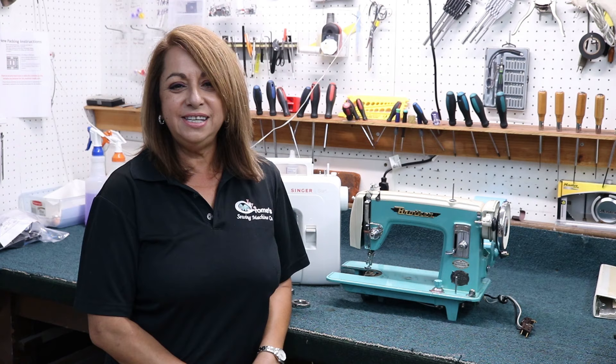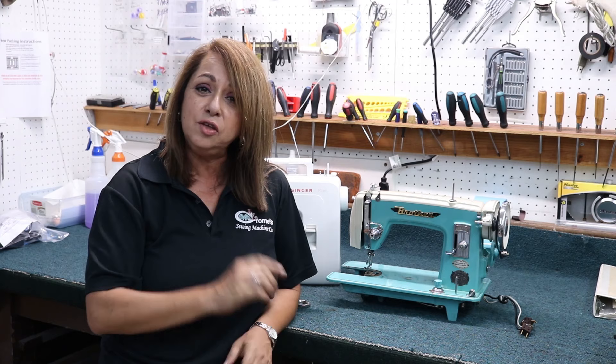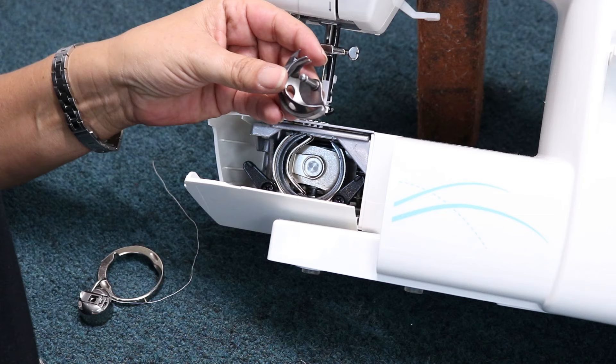Hi everyone, Cindy here with Grom's Soy Machine Company in San Antonio, Texas and Universal City, Texas. Ladies and gentlemen, today we have another quick fix video for you, and it is on how to install — or put back — what we call a shuttle hook, where your little bobbin case area is. Follow me to the sewing machine and let me show you how easy it is to put that back in.